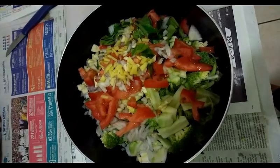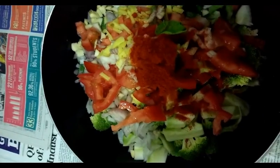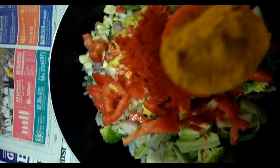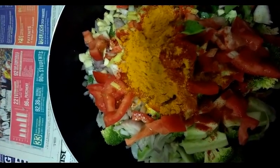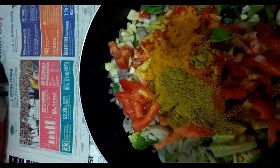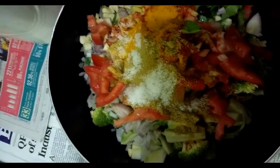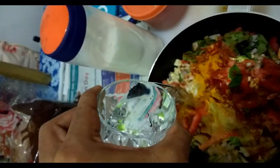Add the cut ingredients into a vessel, then add two small spoons of chili powder, two small spoons of coriander powder, and one small spoon of turmeric powder. Add a little salt and pour one small glass of water, then mix it very well. Keep it for 10 minutes.